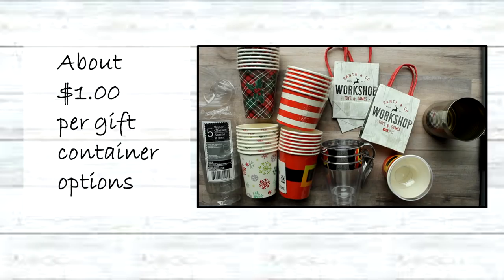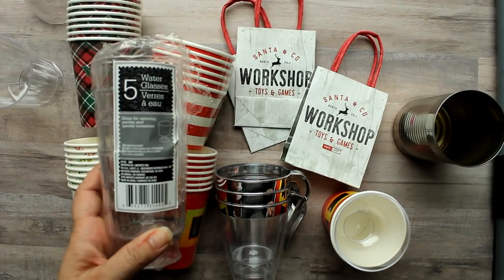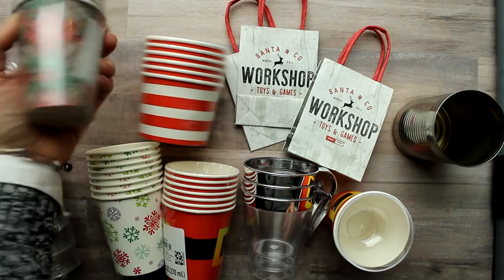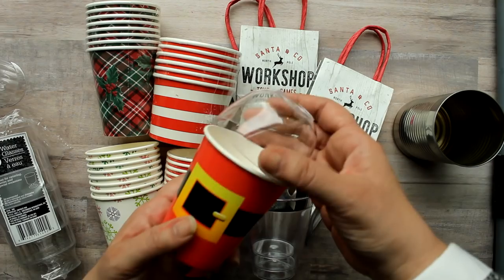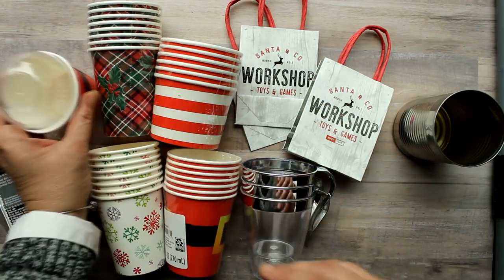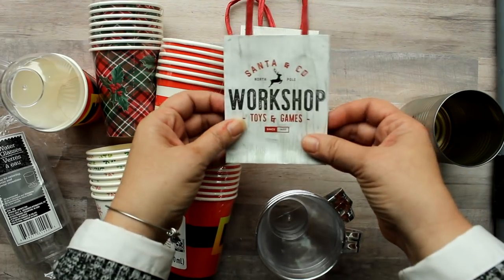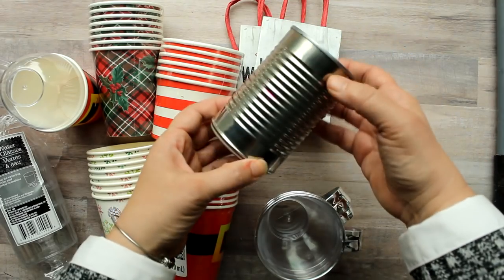I like to start with some container options, starting with the least expensive because these are multi-packs. They come anywhere from three to eight containers per package, so you can really get a lot of gifts out of these. For example, these little Santa cups come eight to a pack, add a little topper that comes six to a pack, and you have a nice little container. These Dollar Tree coffee cups come four to a pack, and these little bags come three to a pack. The cheapest option would be this can that we can recycle and decorate.